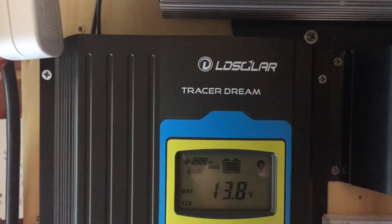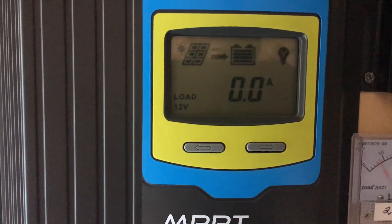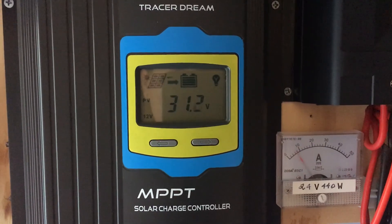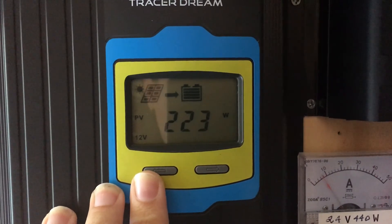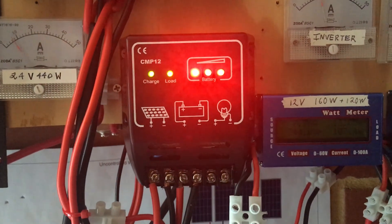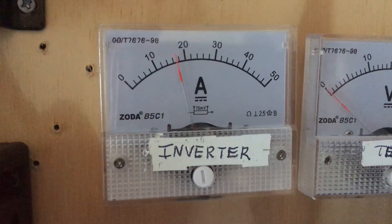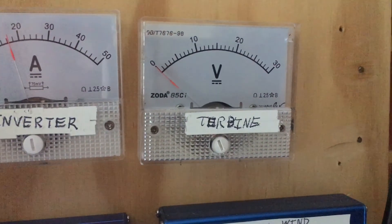I finally got myself an MPPT charge controller earlier today. Before I put the laptop on it, it was at float. That's how many watts are coming through from the panels. This charge controller is for the 120, and I've basically labeled them with some white ink. It's jumping around a little bit — between 17 and 18 amps. Nothing on the wind turbine because that's down.